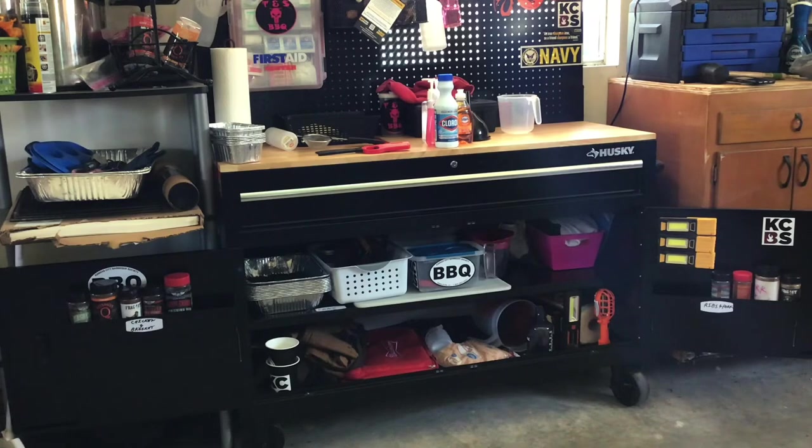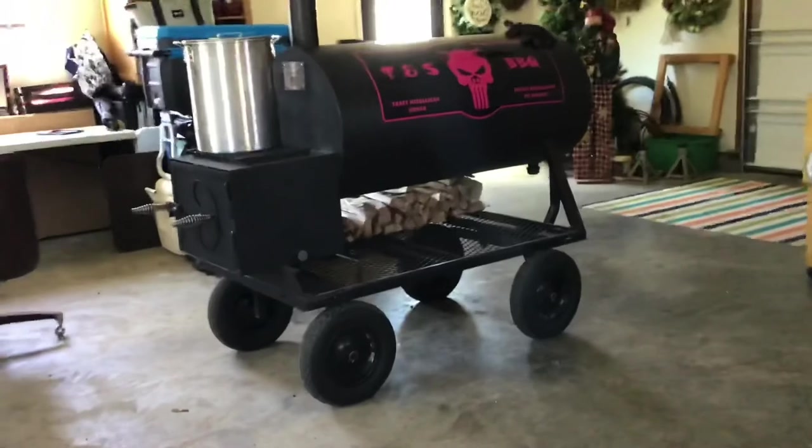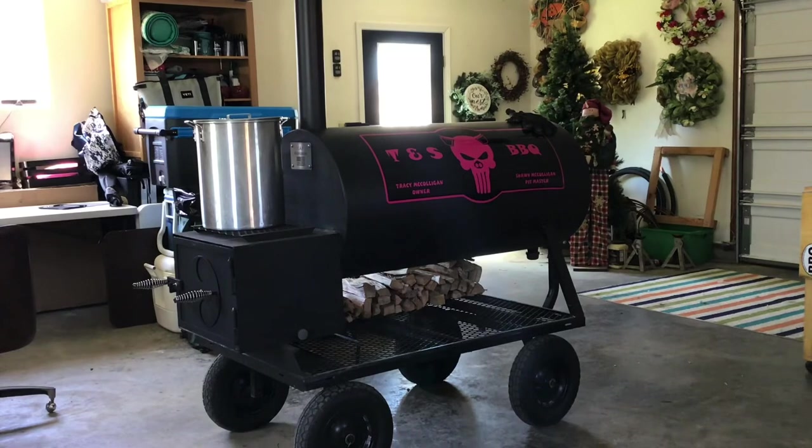I don't have a trailer — I have a flatbed to haul my smoker because my smoker is good-sized. You don't need a big smoker. I went from having two Oklahoma Joe smokers to this, mostly because my back is in bad shape. I have four spurs in it — I had a broken back for the first eight years I was in the United States Navy. I survived another seven and a half years before they told me you have to get out, your parts are there but your body can't do it.